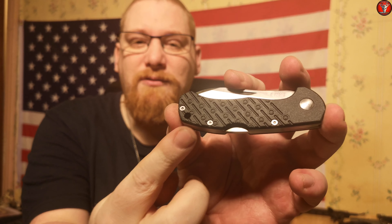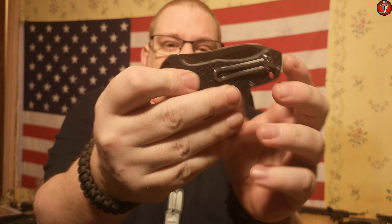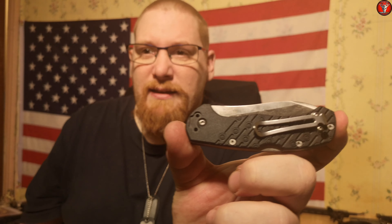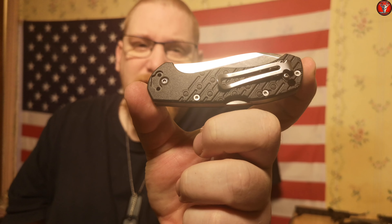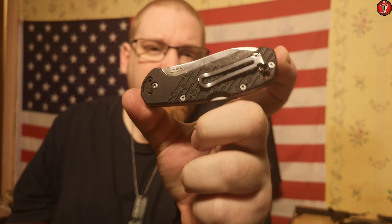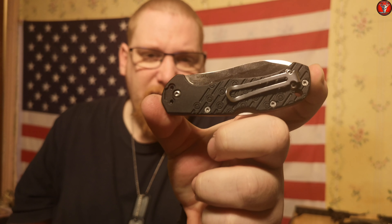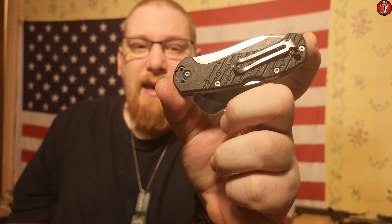I'm using the large lighting setup so hopefully you can see the texture along the handle scales. It's a nice looking texture but it doesn't provide much traction, I will say that much. The pocket clip is tip up or tip down, right hand side only. I would have liked to have seen this being fully ambidextrous in regards to the pocket clip.